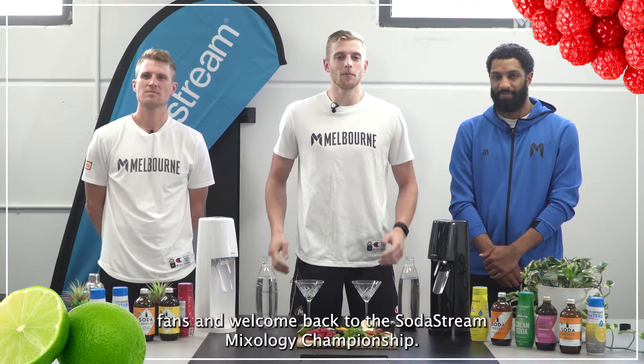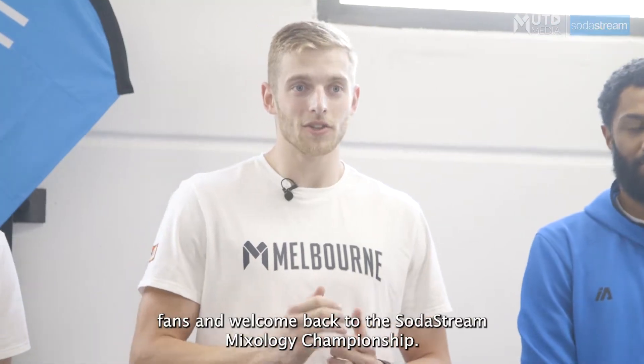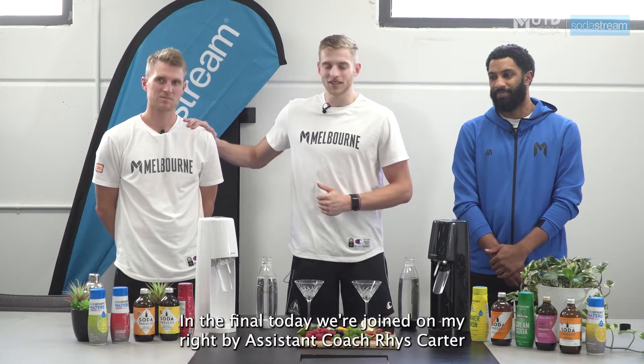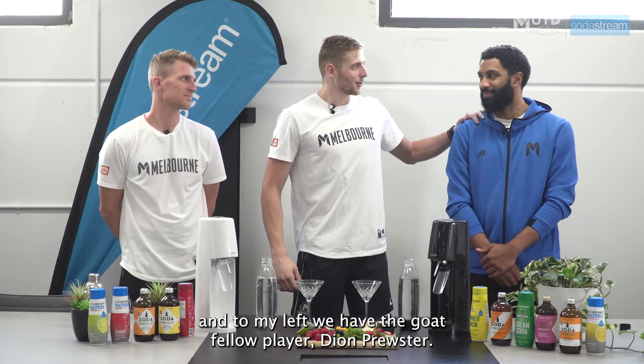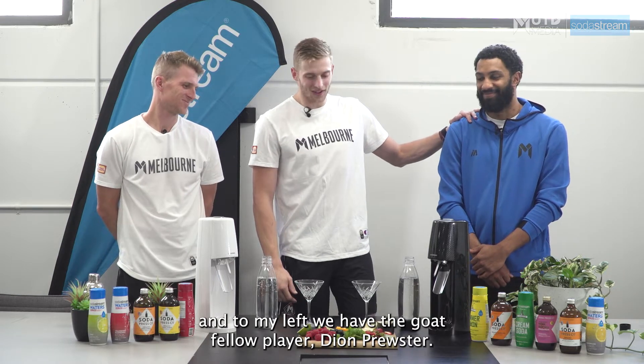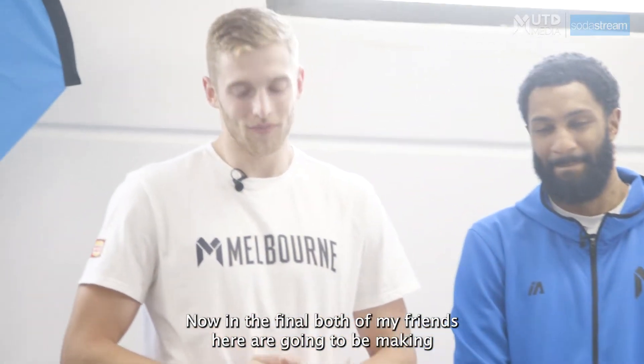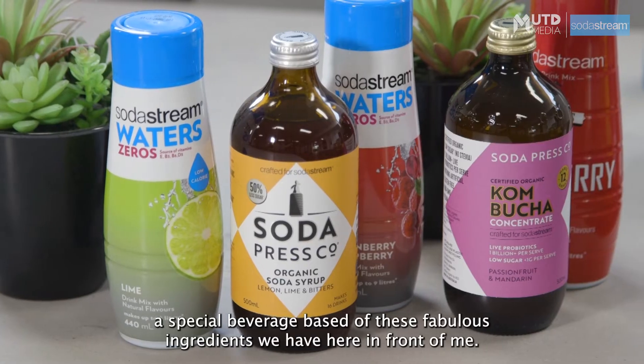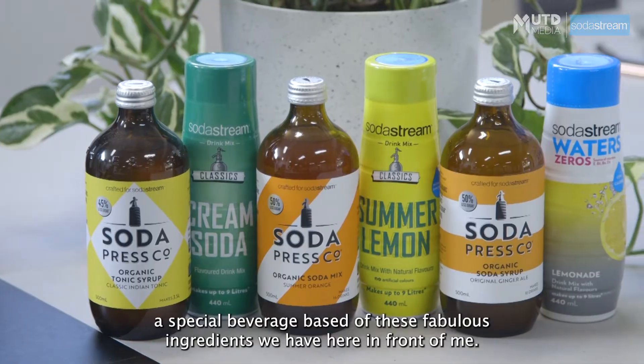Hello Melbourne United fans and welcome back to SodaStream Mixology Championship. In the final today we are joined on my right by assistant coach Reece Carter and to my left we have the GOAT fellow player Dion Fuster. Now in the final both of my friends here are going to be making a special beverage based off these fabulous ingredients we have here in front of me.